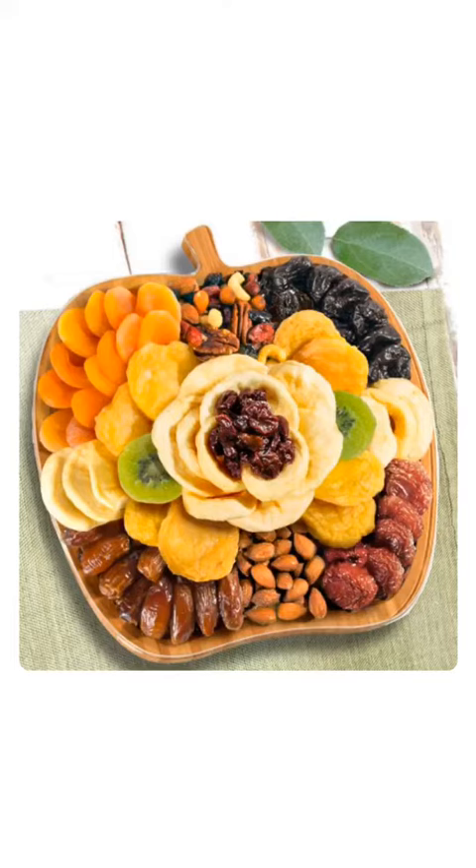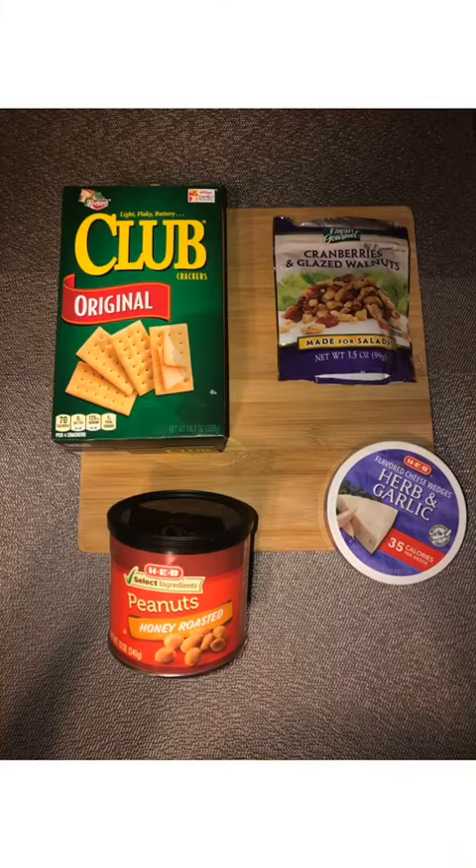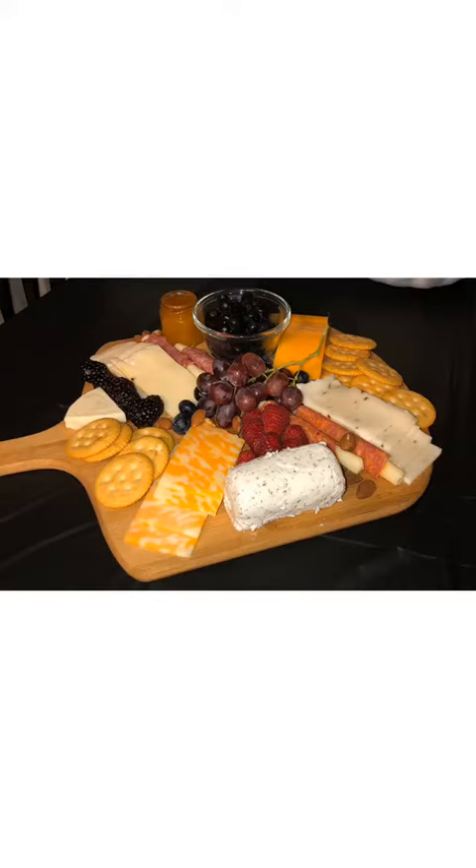Those are some internet pictures that I found, but mine looks like this. I start with the bamboo board. I raided my fridge and found some strawberries, raspberries, blackberries, cheese, grapes, and dried herbs mostly to decorate. I raided my pantry and found some nuts, some spreadable cheese, some crackers. I also use salami and pepperoni and mozzarella, and you just put it on your board.